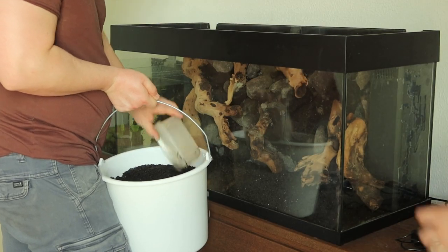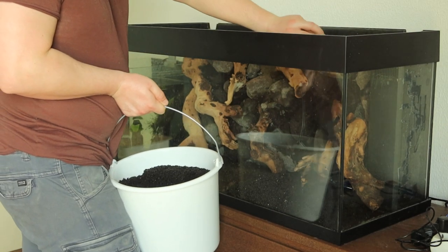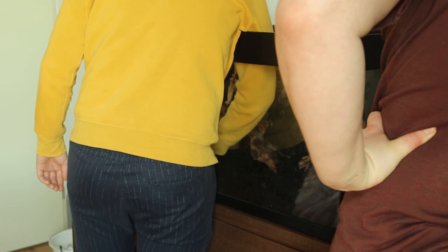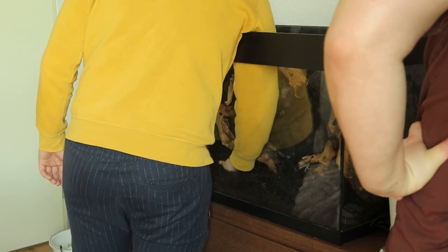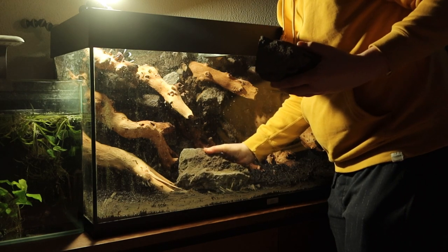For substrate we are using an old mixture of aqua soil and black gravel — this is what he had in the tank previously, so why not use it again? We added everything in and sloped it up towards the back. However, as you'll see later, I slightly overdid this and made the foreground layer a little bit too thin, making it hard to plant in. Before we could even add the plants, we had to add a couple more details to the hardscape.